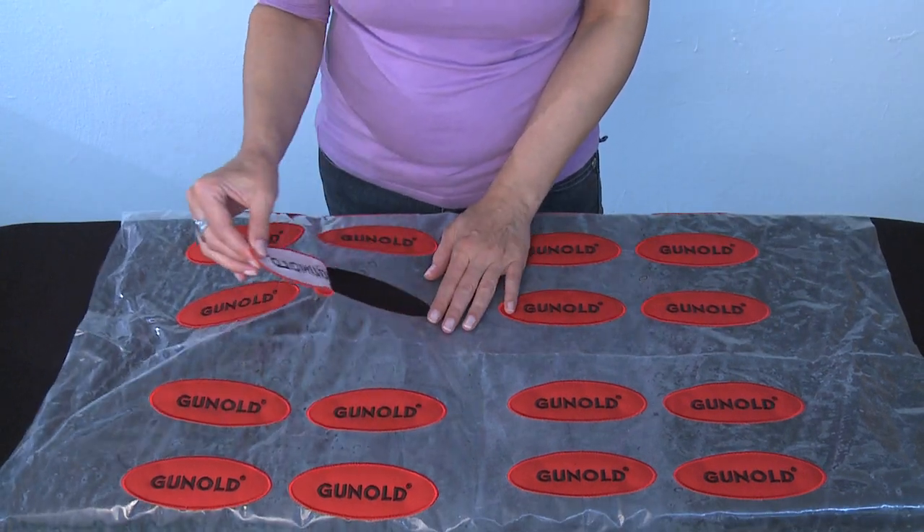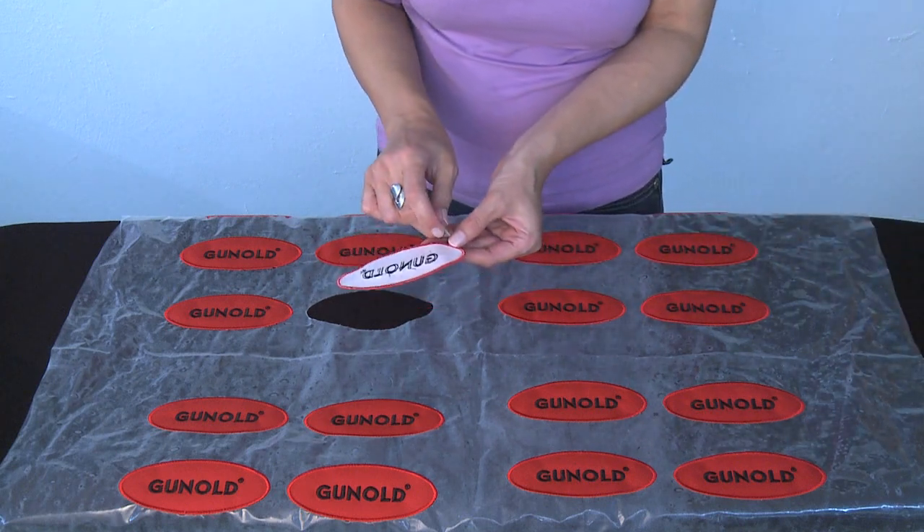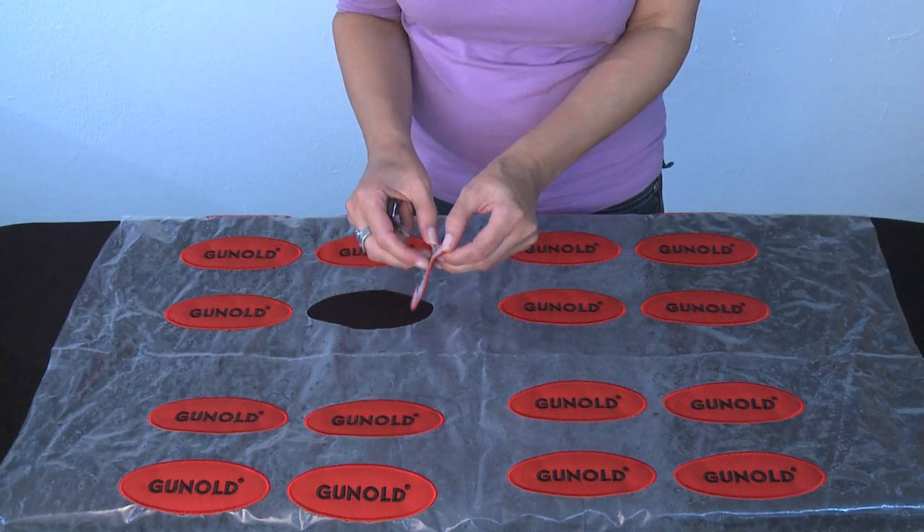We are going to demonstrate two different kinds of applications for Thermofix: first with a household iron, then with a heat press.